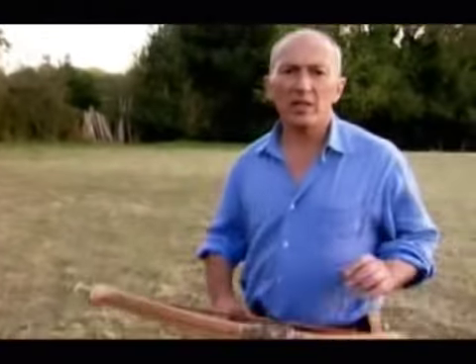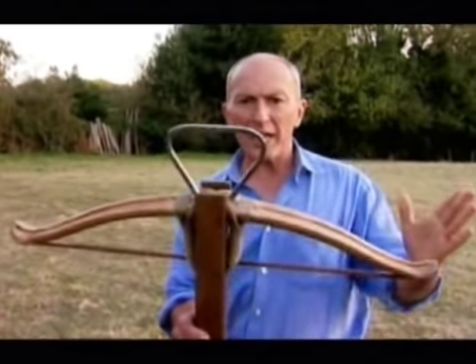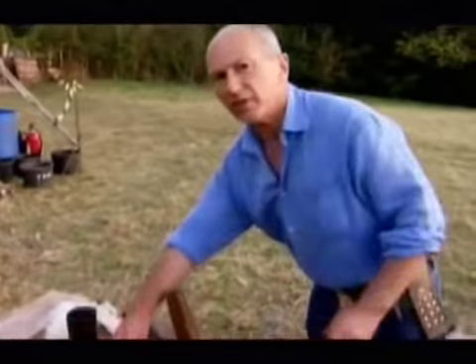The Europeans' experience in the Crusades, however, introduced them to a new type of bow technology, one that allowed them to make shorter and more powerful bows. It was a composite technology, a technology which used different materials.